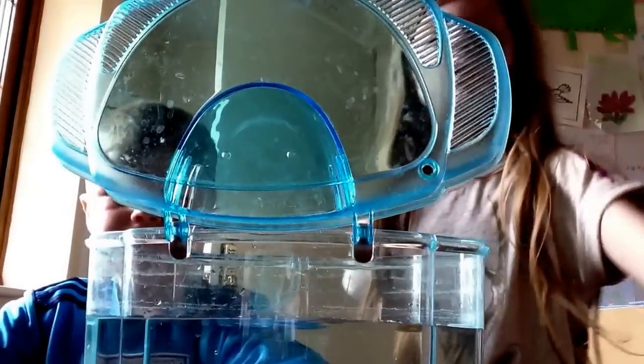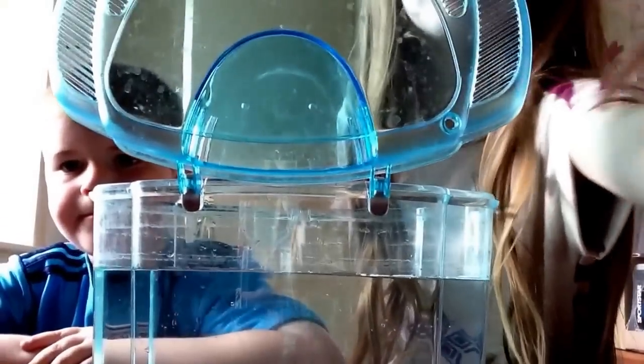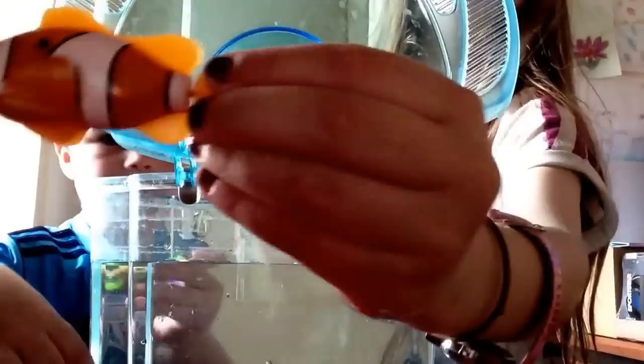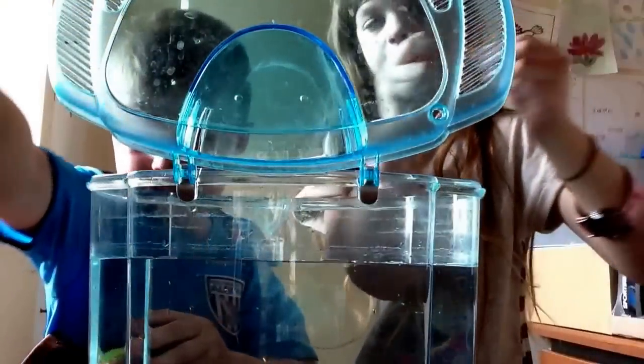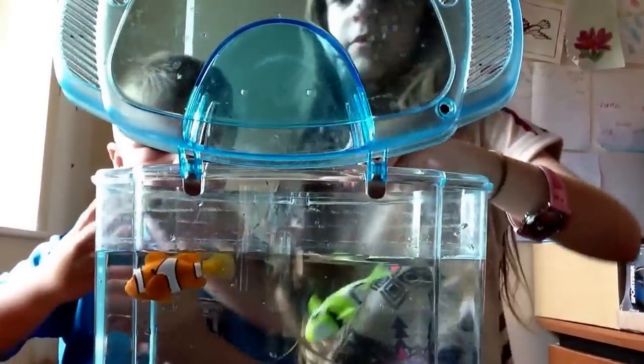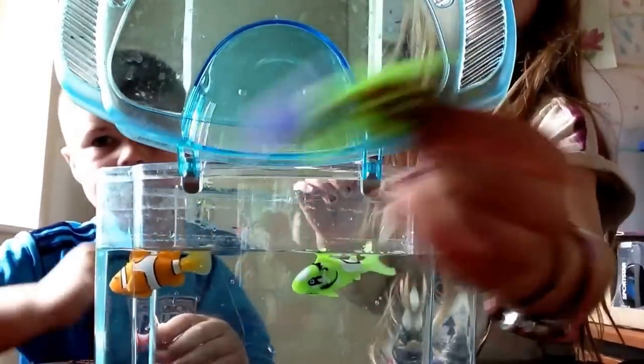So we've filled our robo fish bowl. And now we are just going to put the robo fish in — one robo fish, and two robo fish. If you're interested — and then three robo fish.